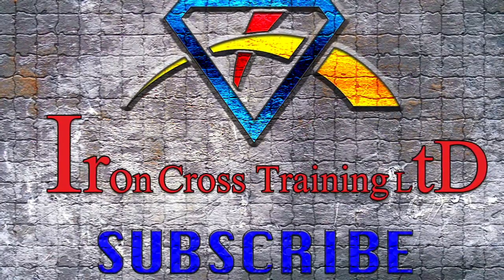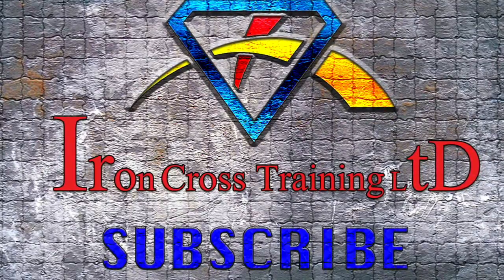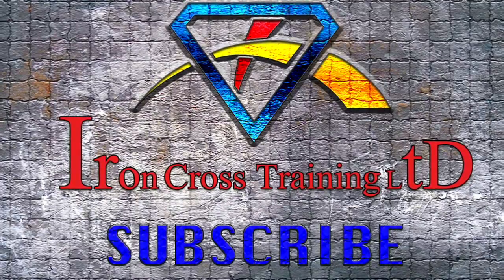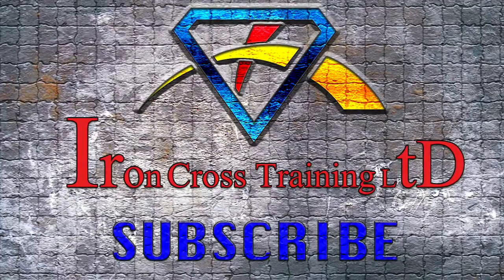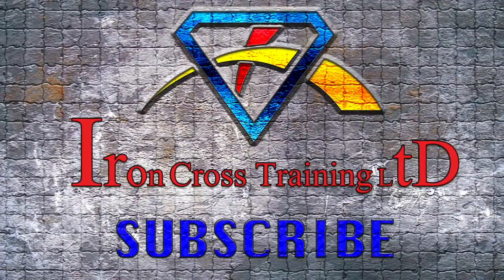Thanks for hanging out with me. If you liked the video, subscribe, comment, share, and hit that like button. Help me grow this channel — if you don't help me grow it, no one will. Thanks for watching.